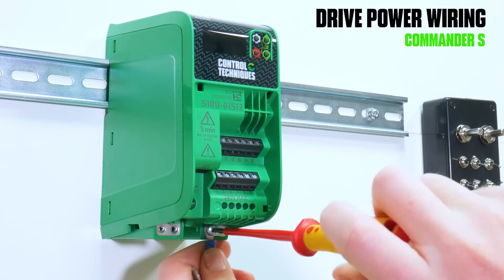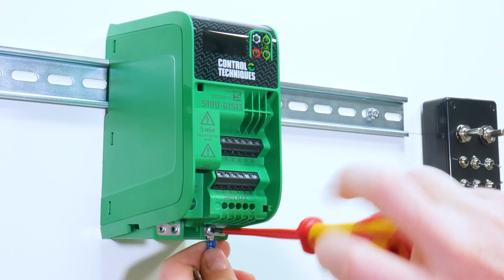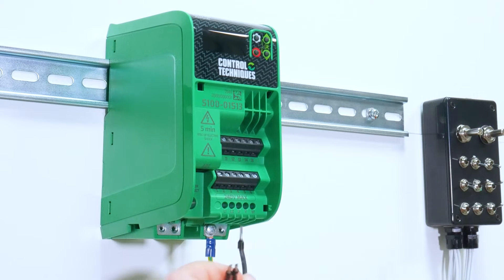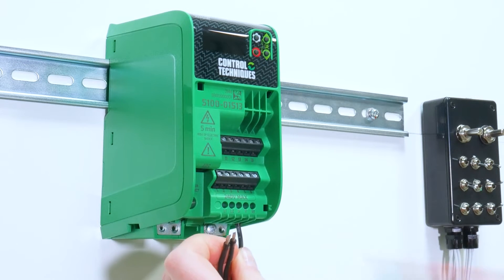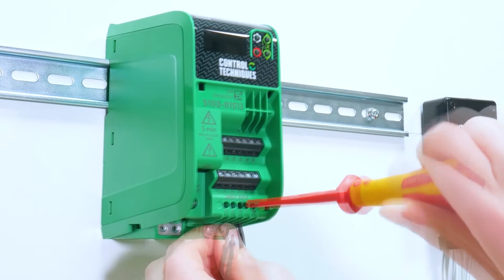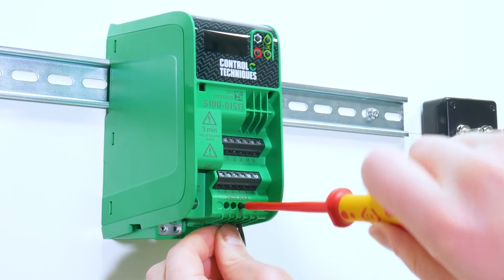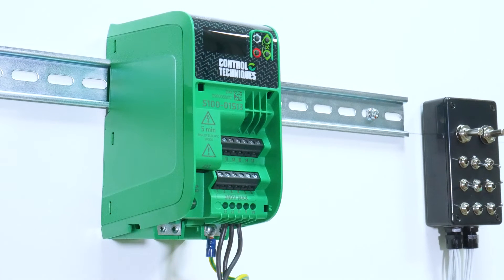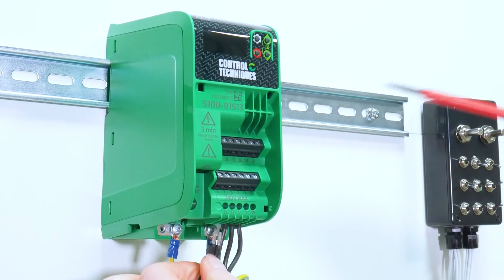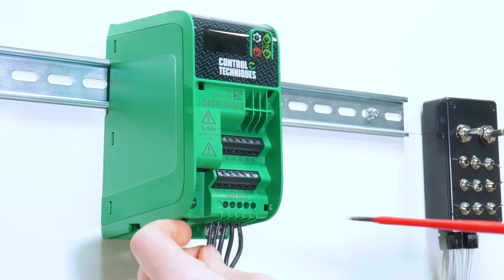Step two is to wire your drive. Start by connecting your motor earth followed by your motor phase cables. Then connect your supply earth, followed by your supply cables.